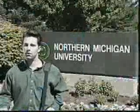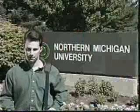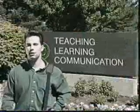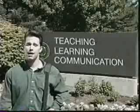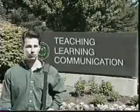Hi, I'm Nick LaFave. Now here at NMU we have what's called the TLC — that's a Teaching, Learning, and Communications Initiative. This initiative provides you with a leased laptop computer for your use during your college career and helps provide technological skills for your life after Northern.